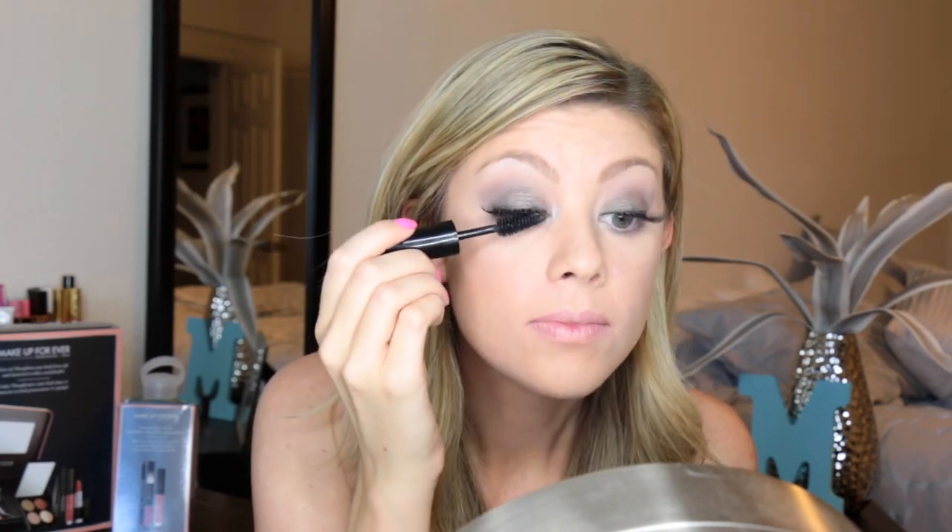Now I'll be using the new Makeup Forever mascara that I got in the kits. I'm going to use this to help mesh my real lashes with my fake ones, and I'll also be using this on the bottom eyelashes. Honestly, I cannot not put mascara on those bottom lashes — it just does not look right on my eyes. And oh, I got mascara in my hair! Comment down below if that happens to you guys a lot.